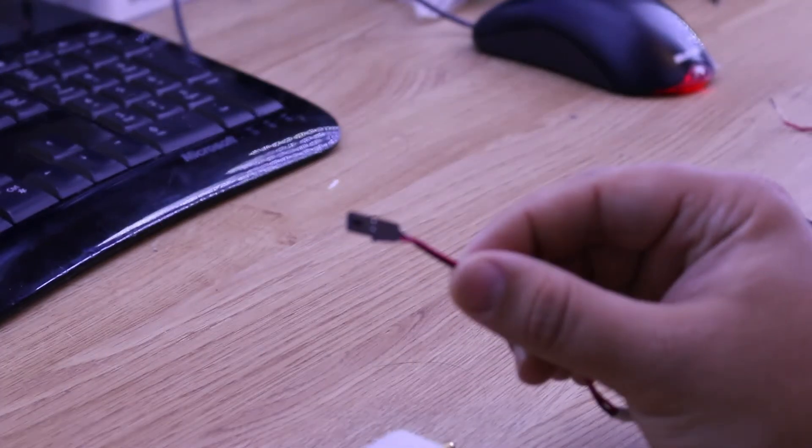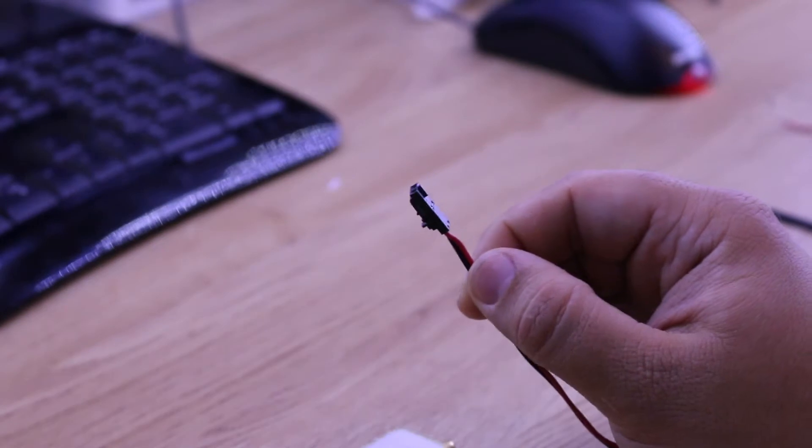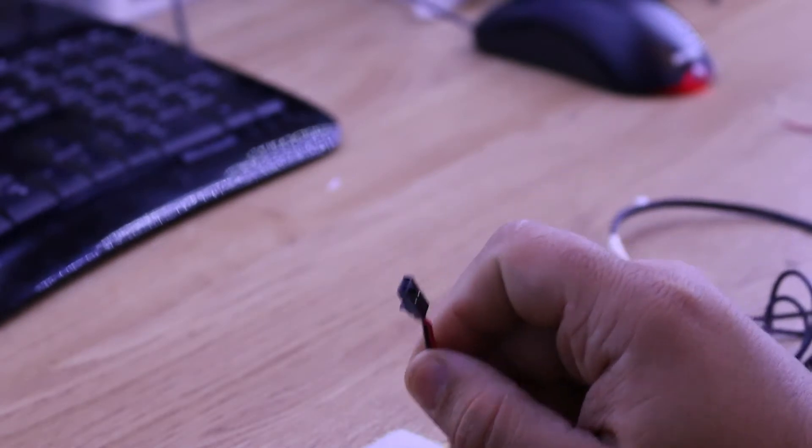Now, that gives you the plastic body of this little connector, but what you also need are the pins that go inside, because they're not sold as a pair or a set — you have to put the pins in yourself. They'll tell you you need a crimp tool, but you don't. Just be nice and careful with the pliers and a bit of solder.